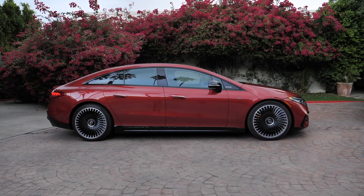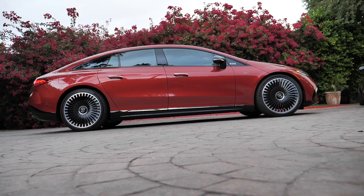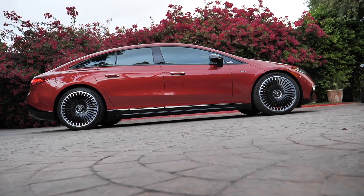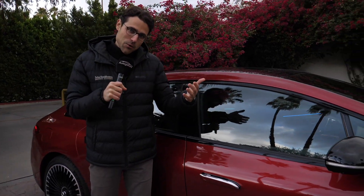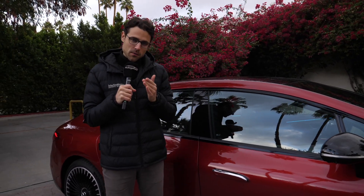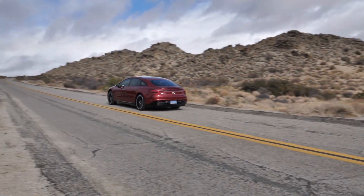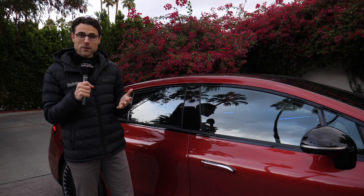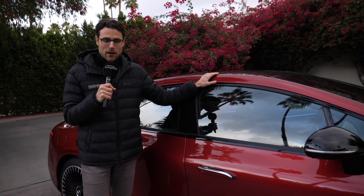This length is 5.22 meters or 206 inches, so indeed massive. Of course, the same as the normal EQS. The difference is the acceleration figure — where the EQS 580, the all-wheel drive model, does 4.3 seconds, this one here goes 3.4 seconds to 100 kilometers or 62 miles an hour. Very impressive. Top speed is 250 kilometers an hour or 155 miles an hour.